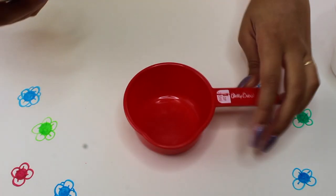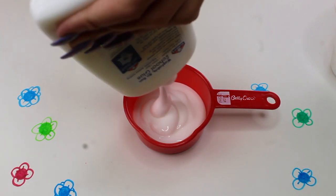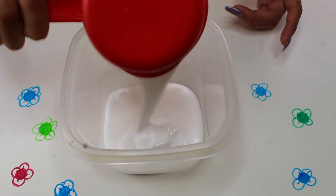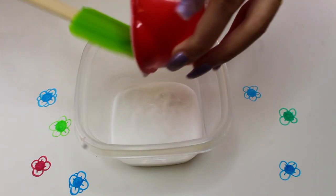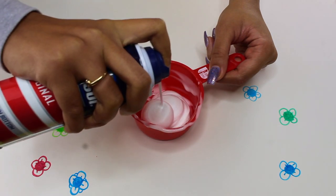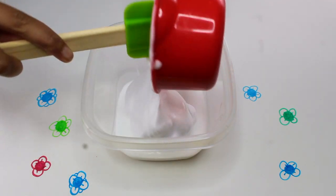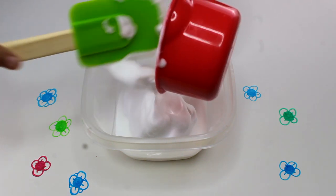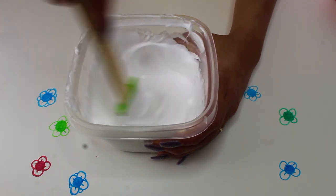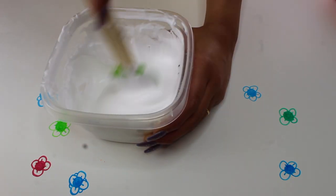Once that's done, I go ahead with craft glue — I use one cup of white glue. Then I add some shaving cream; make sure it's foam. I also add one cup of that, and I mix it all together. Next I add one full tablespoon of baking soda.